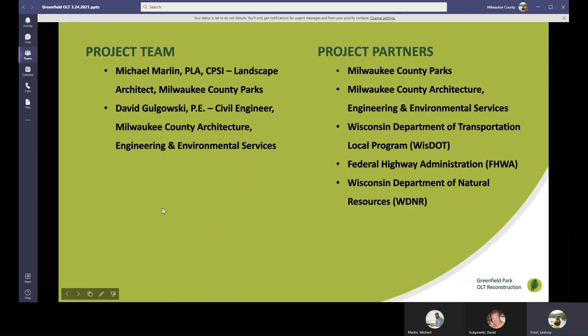The project team for the Oakleaf Trail Reconstruction in Greenfield includes Michael Marlin, Landscape Architect for Milwaukee County Parks, and David Golgowski, Civil Engineer with Milwaukee County Architecture, Engineering, and Environmental Services. Additional project partners include the Wisconsin Department of Transportation, the Federal Highway Administration, and Wisconsin Department of Natural Resources.